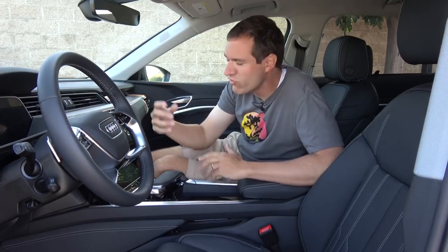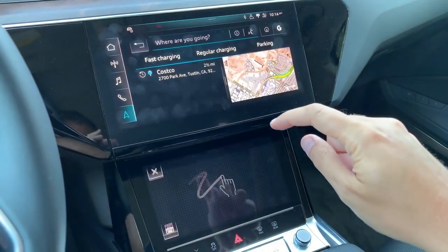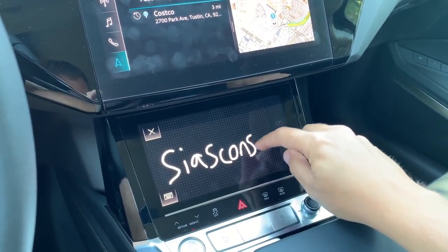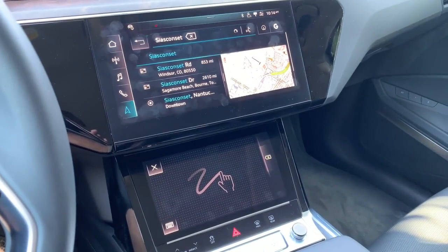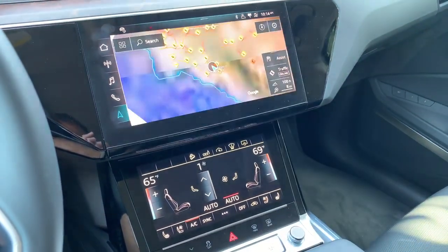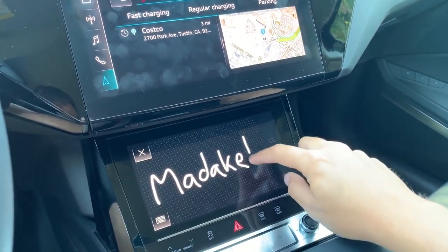Finally, the last really cool thing about the infotainment system is the navigation destination entry — the best in the industry by far. You go to enter a destination in the nav system and the lower screen turns into a pad where you can write your destination. But unlike virtually every other car, you can write full words at once. You don't have to go letter by letter and wait for the system to accept it. You write out a word, write out another word, the car instantly understands what you've written, and then it navigates you there. It works really well, and I love how it looks like an electronic whiteboard, perfectly matching whatever you've done with your finger.